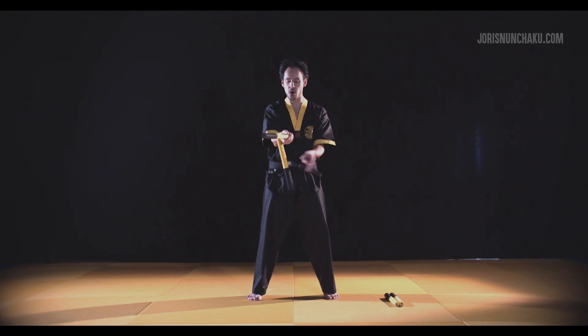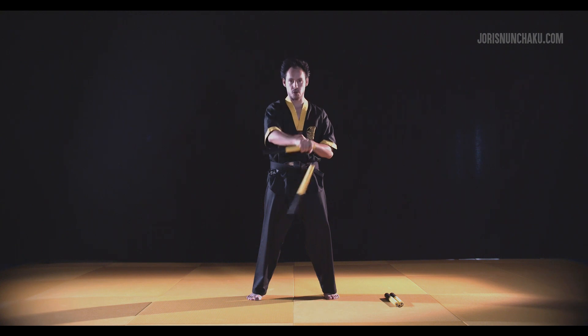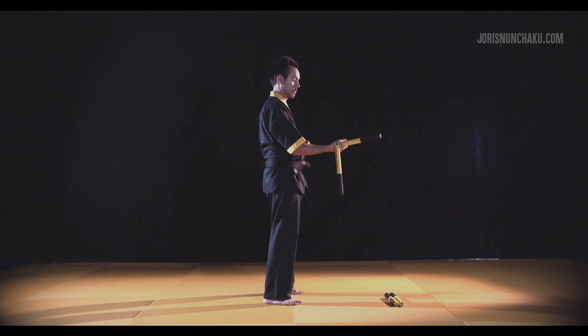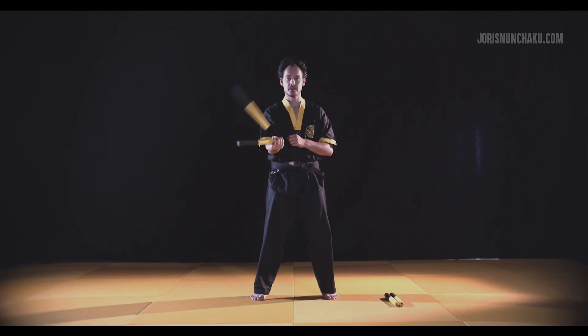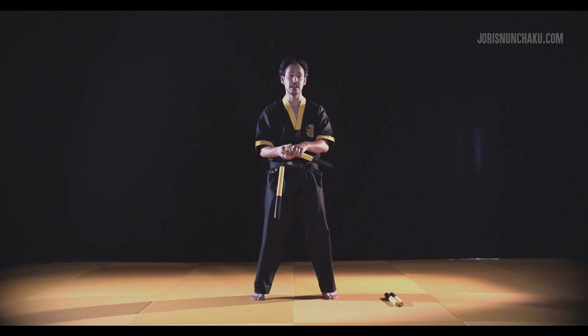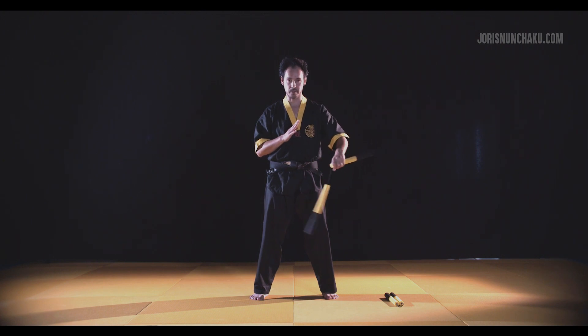One and then go back. There's an alternate version: let the loose part go over the hand that way — it will bounce a bit and then you can roll it back. So: one, flip over your hand, and roll it back. Try the same with the left hand: one and roll it back.